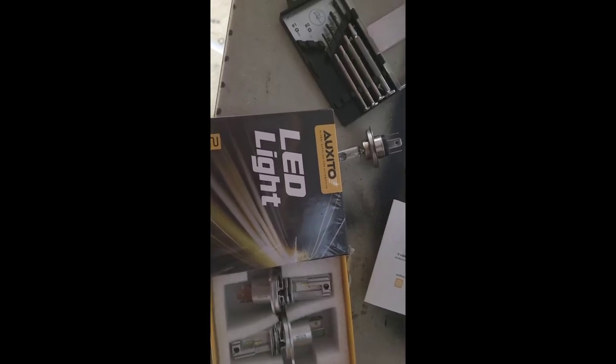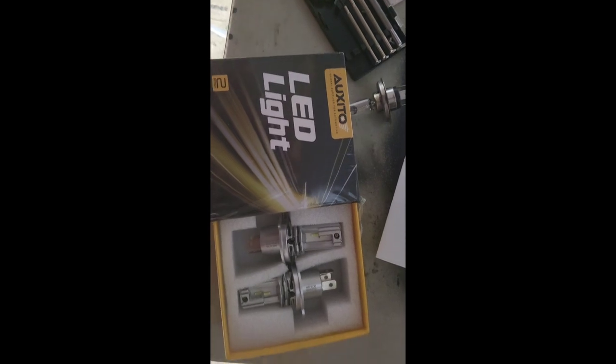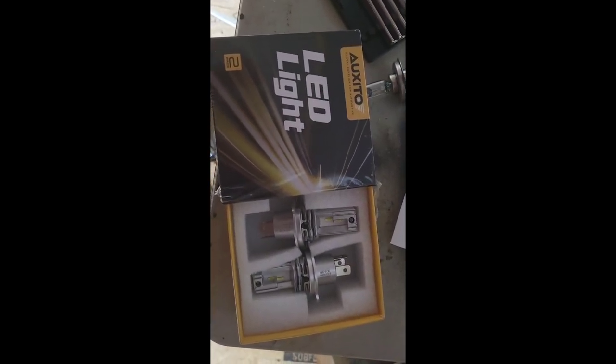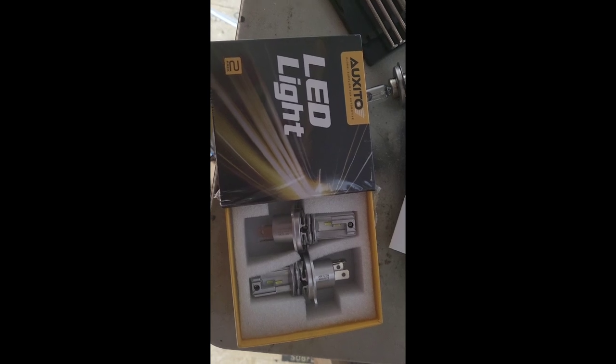I'm going with the Oxito LED lights. You only need one bulb, but they only sell them in packs of two — but that's what I'm going to be using.